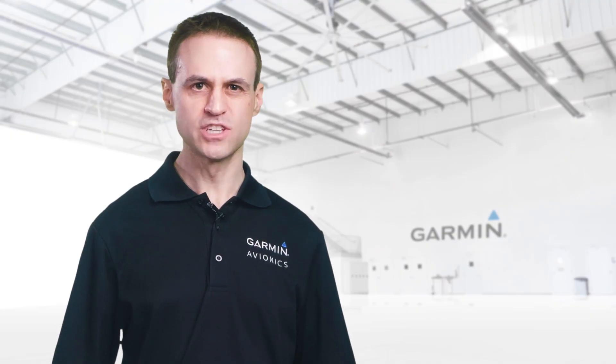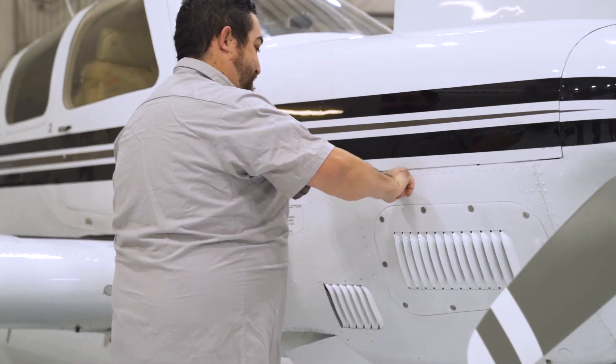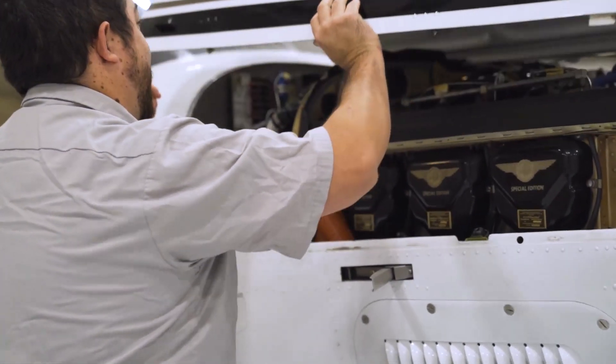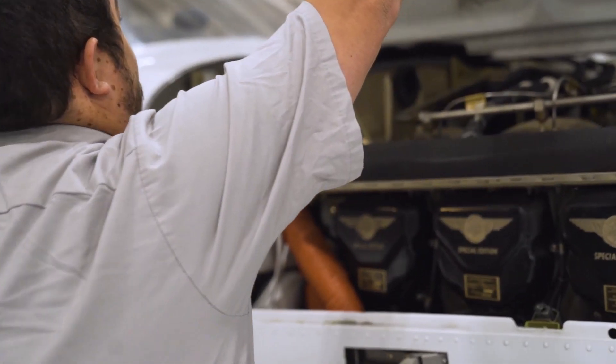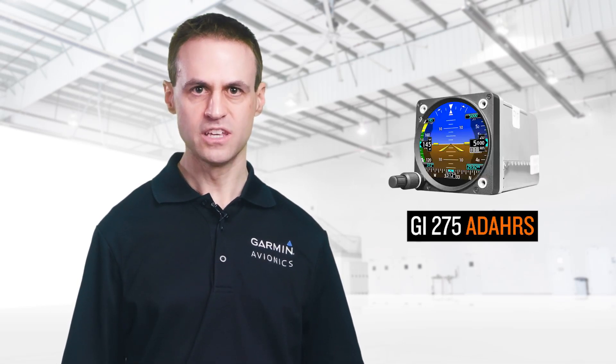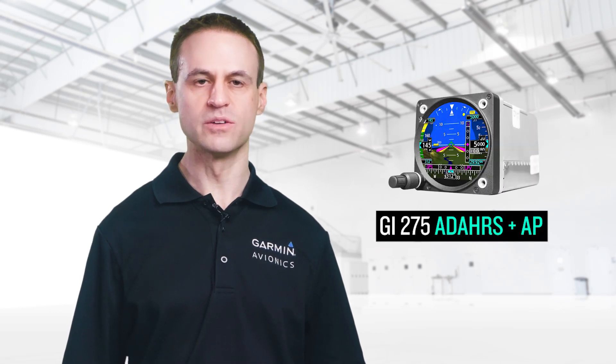The GI-275 Base can provide basic flight information and also be used as an EIS. It is the only unit that can be purchased at any Garmin supplier and installed by an authorized A&P. To add or replace the ADI and/or HSI, install a GI-275 ADAHRS. If you need to drive an approved autopilot, purchase the GI-275 ADAHRS Plus AP. Both of these variants require purchase and installation at an authorized Garmin dealer.